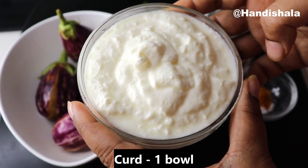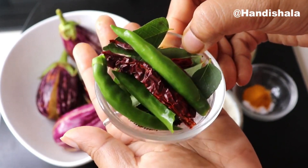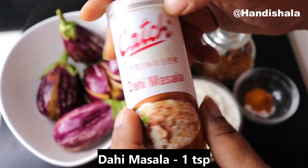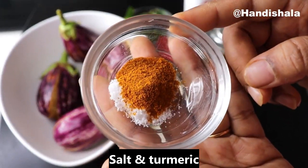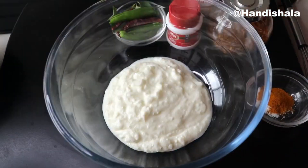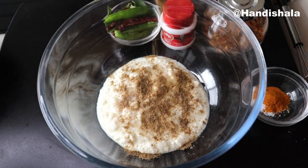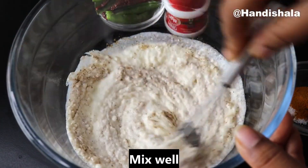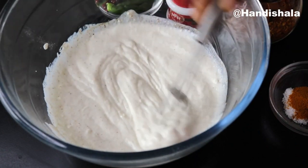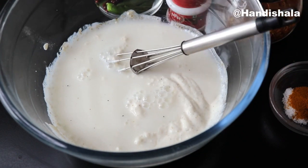I've got fresh baby baingan. It is a great texture, and it is beautiful when we mix it well in the pan. Because of the liquid, we will make it very simple.